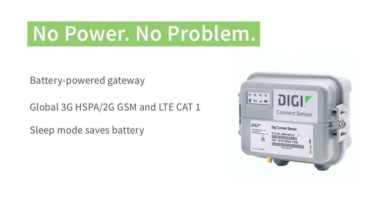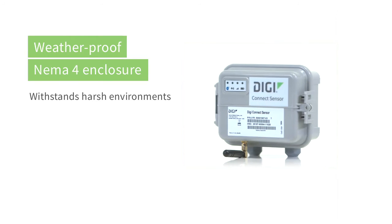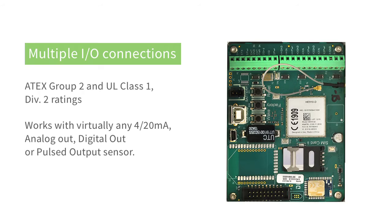Connect Sensor is programmed to sleep in between readings, which conserves and extends the battery life. The construction of the Connect Sensor takes into account the harsh environments you may have to place it in. You'll notice that we've included multiple I/O connections so you can connect to all the sensors you need to monitor. You can even power your external sensors through Connect Sensor.